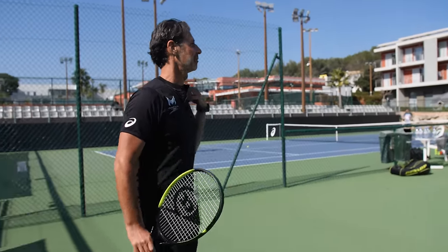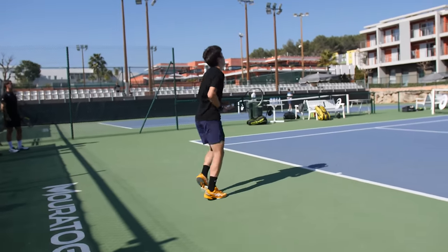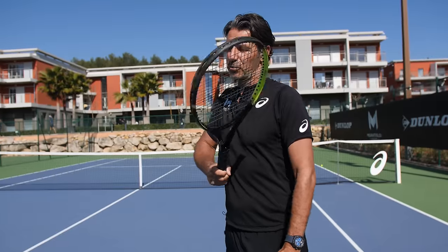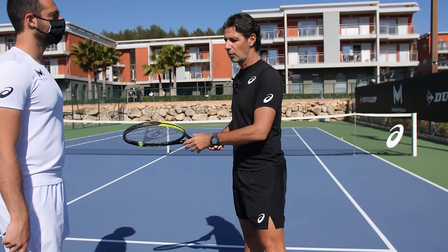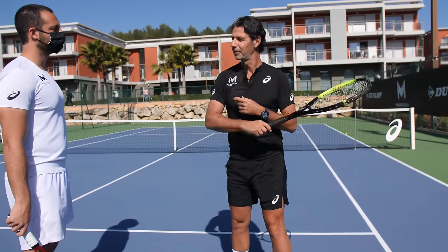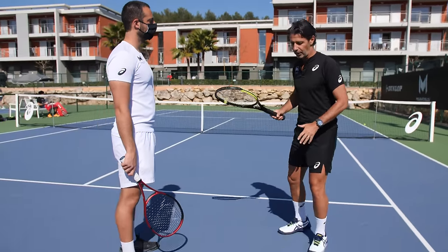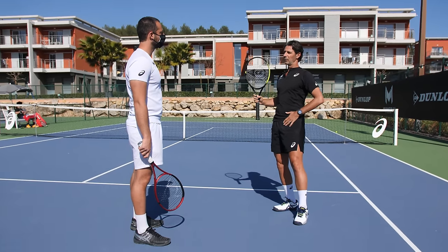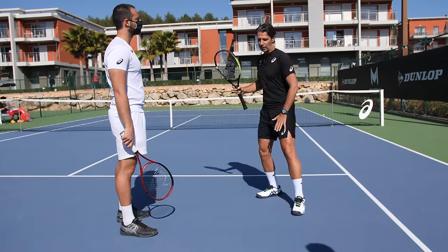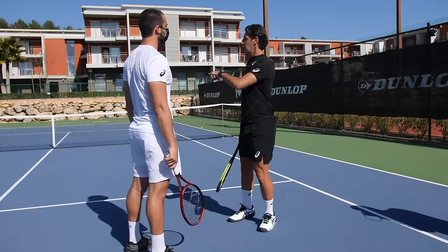The first thing we wanted to improve was the end of the shot, which was a bit too controlled with the shoulder not really going in front. We realized that when he accelerates the hand more and really goes for it, naturally the shoulder goes forward and the end of the shot is not controlled anymore — it's really going through. We also didn't like the fact that shoulders were too far back relative to the hips, and that there was no good transfer.